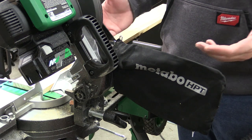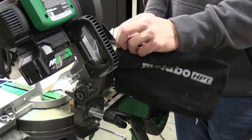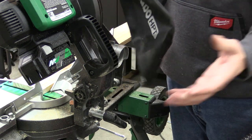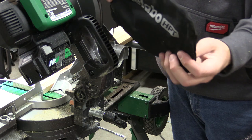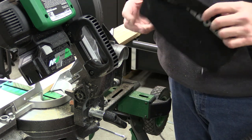The saw seems to do a lot of things well for the trim carpenter. The one thing it doesn't seem to do great at is dust collection — while we haven't made a ton of cuts, there's a decent amount of dust in the bag but still quite a bit around the saw and on the floor.